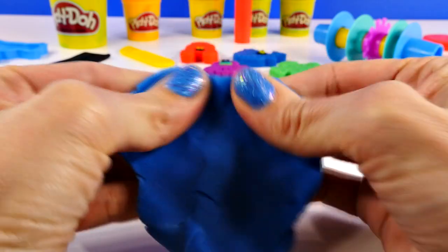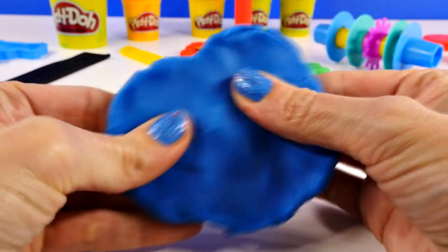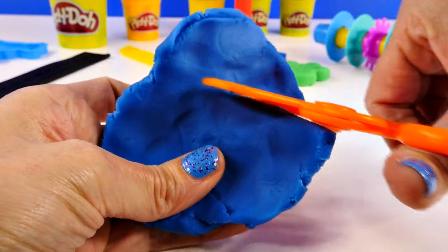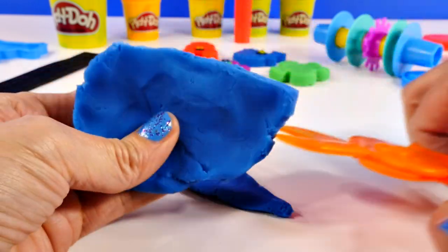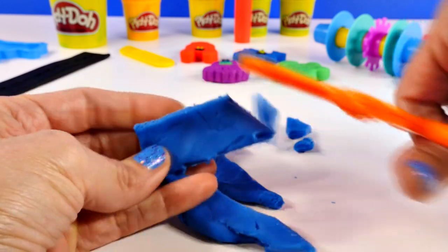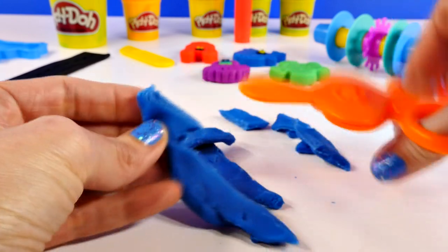Next up, something else I've been excited to try: the scissors. Those work perfectly! I didn't think those would work as well as they do. Very cool.